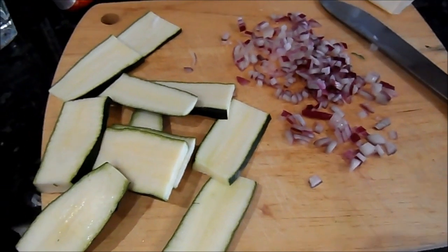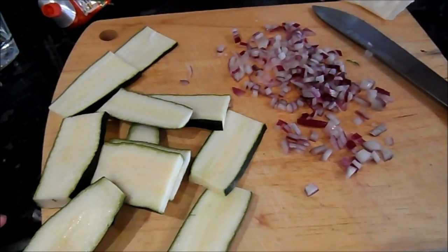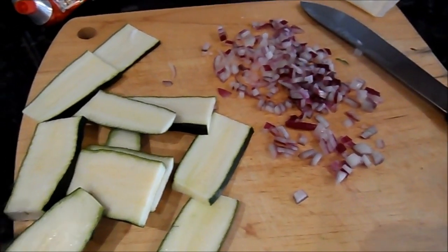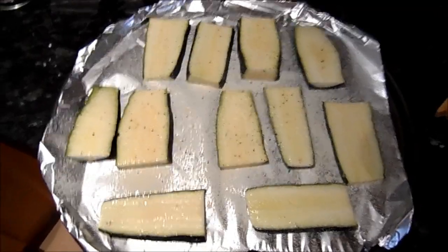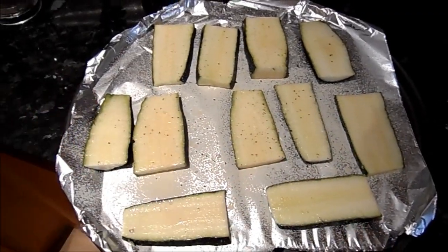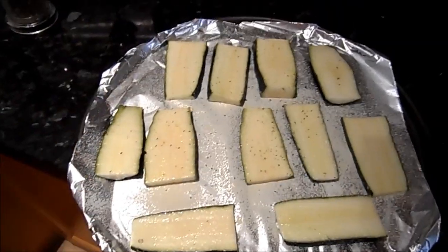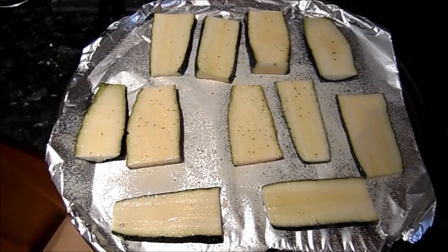I'm going to show you how to arrange them on the tray. Before you start, heat your grill to about 190 to 200 degrees. I've got these on a pizza tray with tinfoil. Spray a little bit of olive oil onto the sheet, place the courgettes, then spray a little more on top, and season them with some salt and pepper.